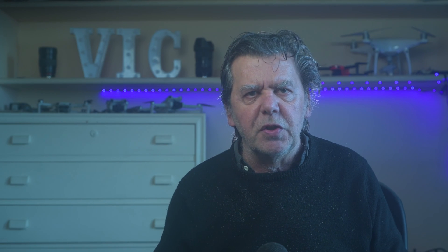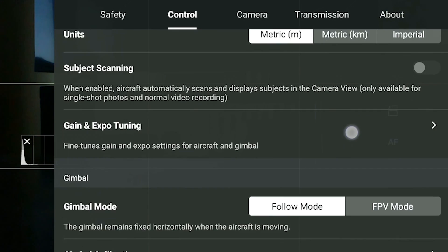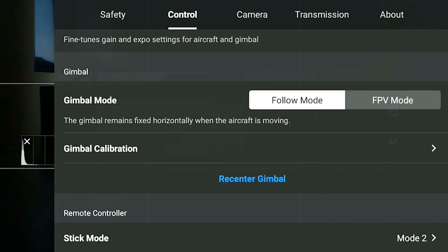Unlike the IMU and the compass, gimbal calibration doesn't impact flight behavior, but acts upon the alignment of the camera. Any time it is switched on, the Mini 4 Pro performs a sort of basic gimbal calibration. The main reason to perform a gimbal calibration is when the horizon is uneven, often after a small crash or a hard landing. In Settings, go to the Control tab and scroll down until you find Gimbal Calibration.